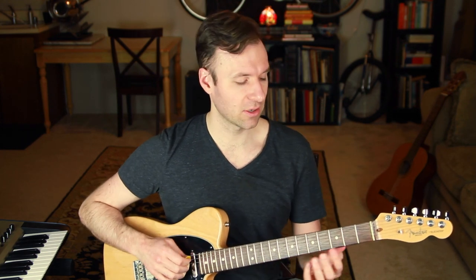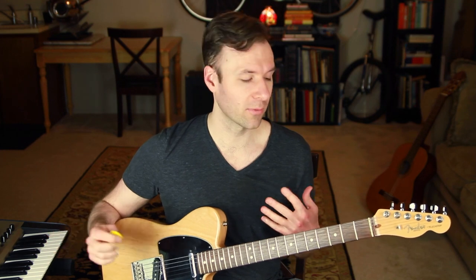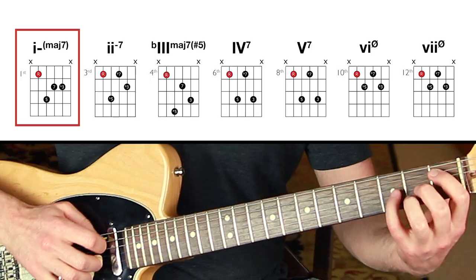This is where this scale is often used in jazz music. The melodic minor scale for improvising in jazz is very common, so you want to think about what chords it actually works over. If you ever want to get to that point, this is a great starting point.